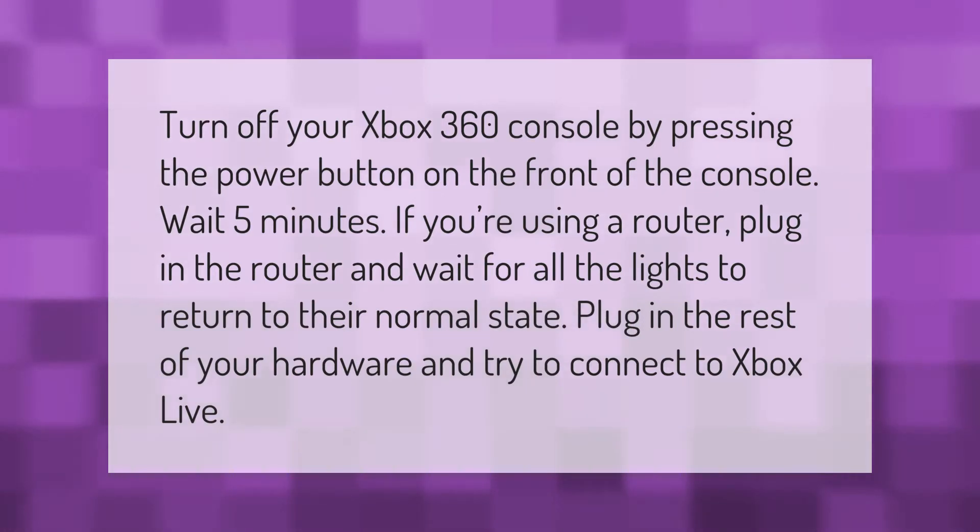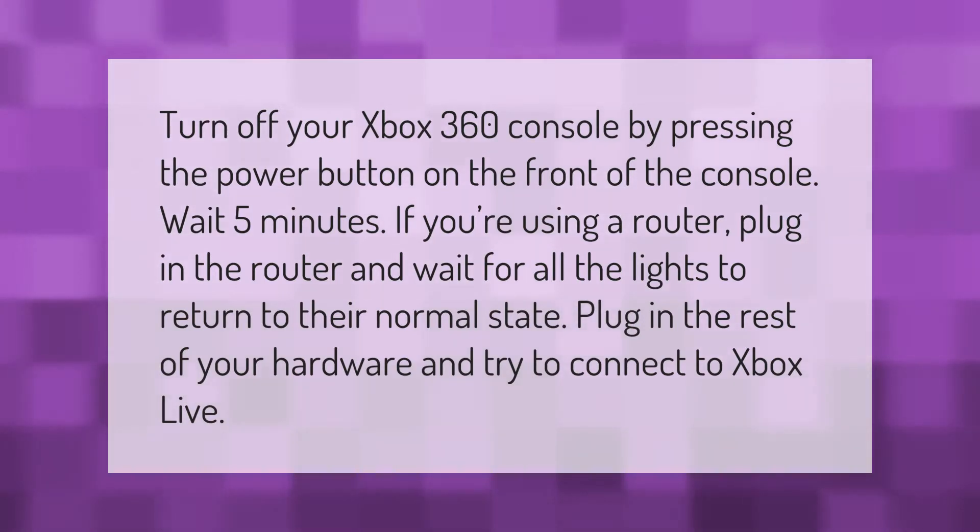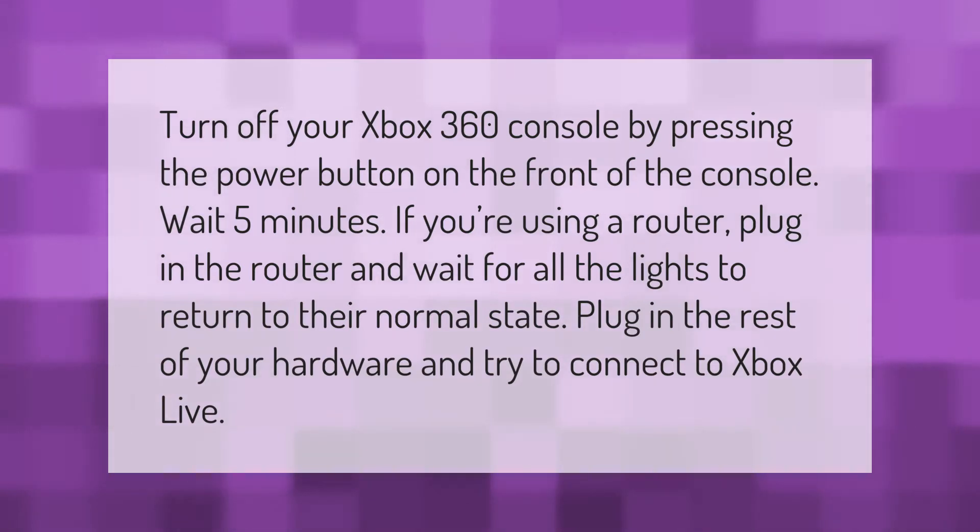Turn off your Xbox 360 console by pressing the power button on the front of the console. Wait five minutes.